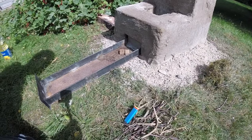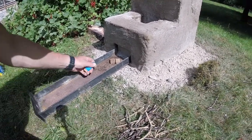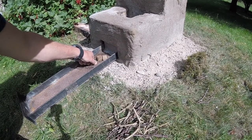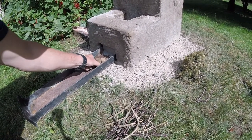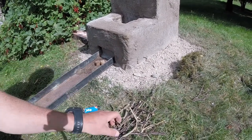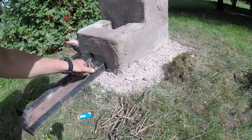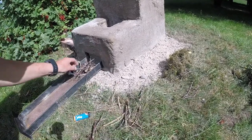To start the fire, I pull out the ash tray. I have some fire starters here, and on top of those I will put these fine twigs to get the fire started.